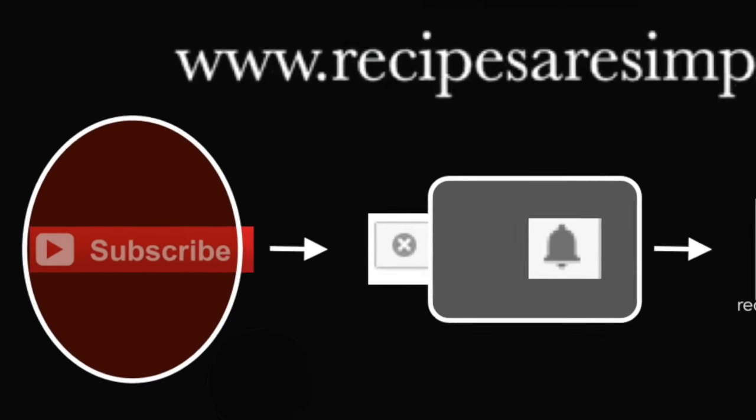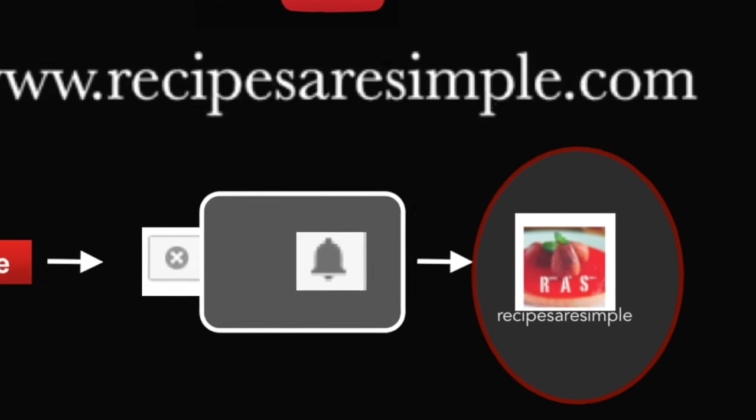I hope you try this recipe — let me know what you think. Thanks for watching, see you next time!